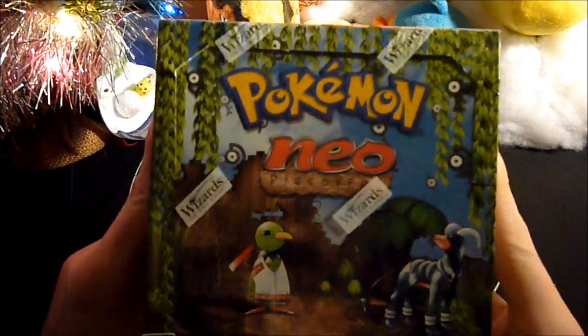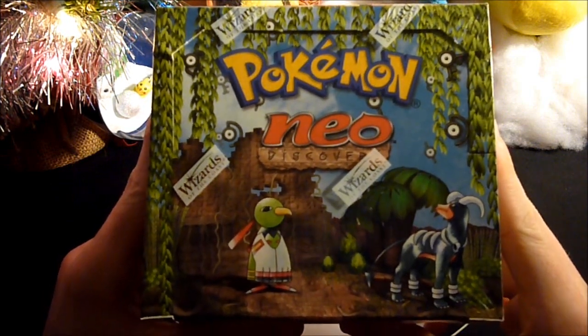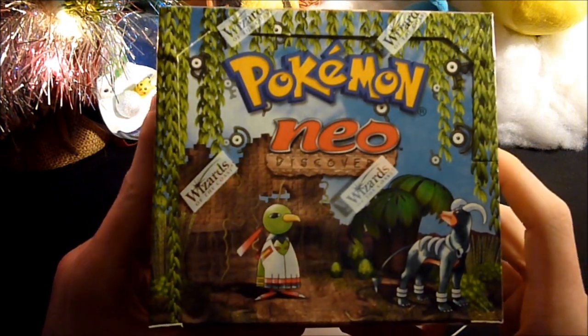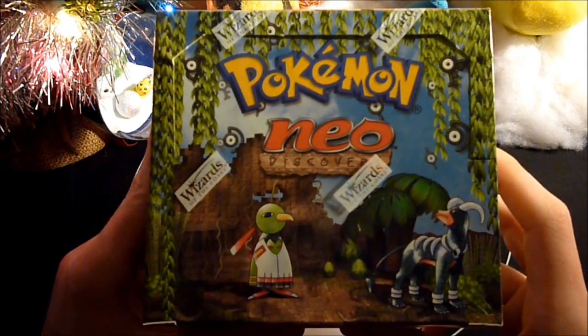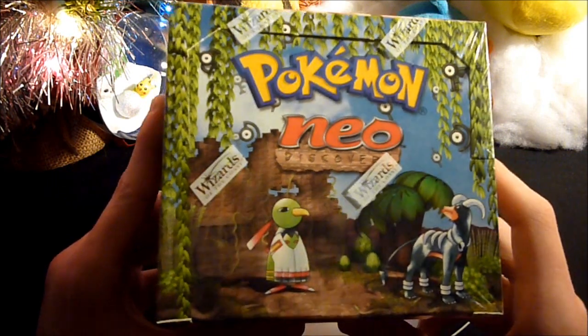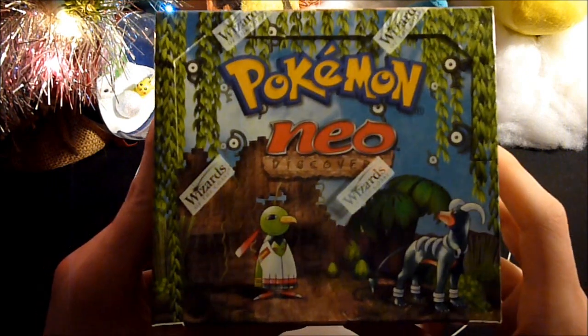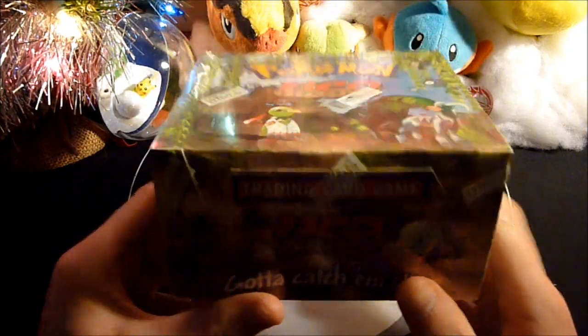Hey guys, it's finally time to open up this Neo Discovery box. After debating with myself about whether or not to open it for my Christmas special, I decided there's no physical way I can wait two more weeks to open this thing up. I really, really, really want to open this thing up.